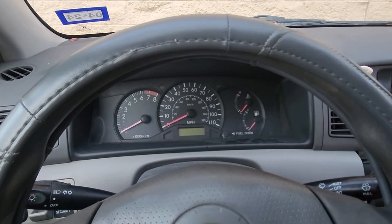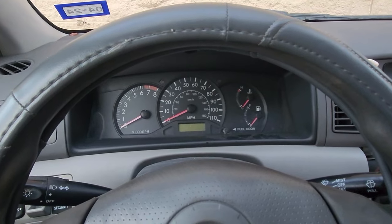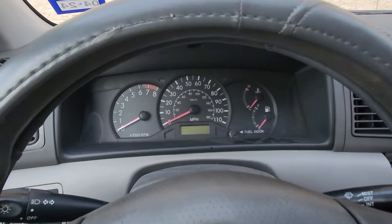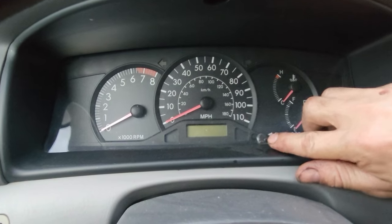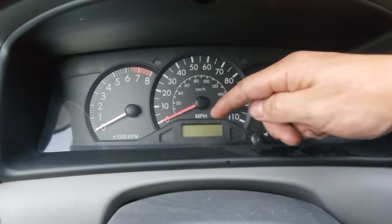Here's how to reset the oil light on a Toyota Corolla. This applies to the majority of older Toyotas that have this reset button right here, especially if it's got a smaller screen like that.